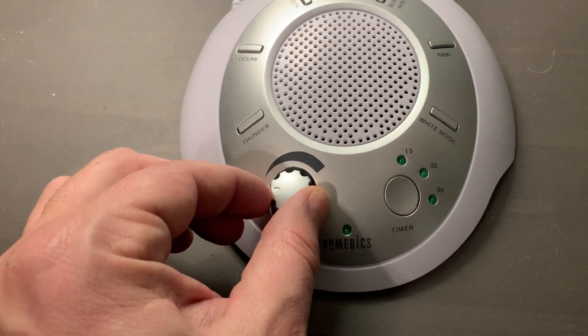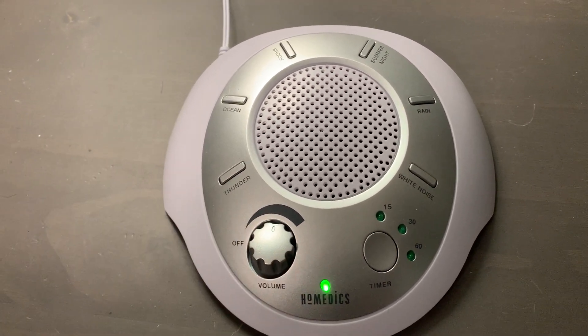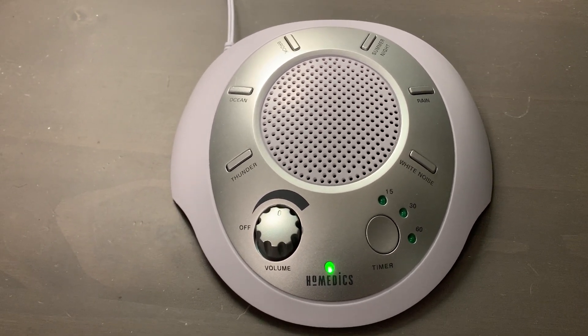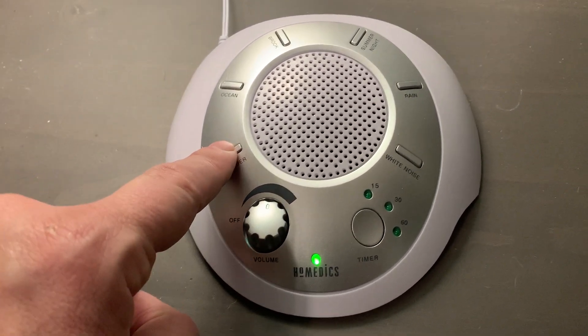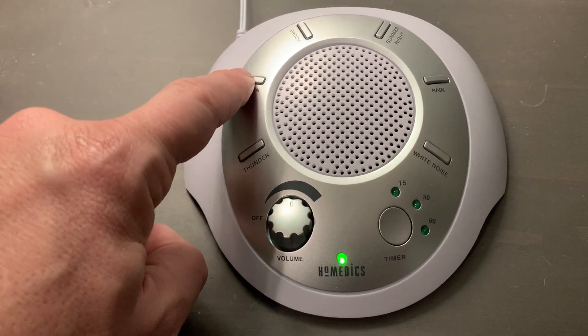So let's go ahead and turn this on. What you're hearing there is the rain. So let's go ahead and start with the thunder — and actually, you're hearing the thunder. So let's now go to the ocean.